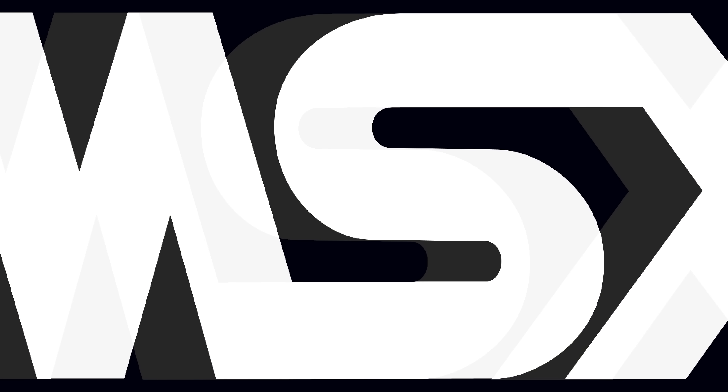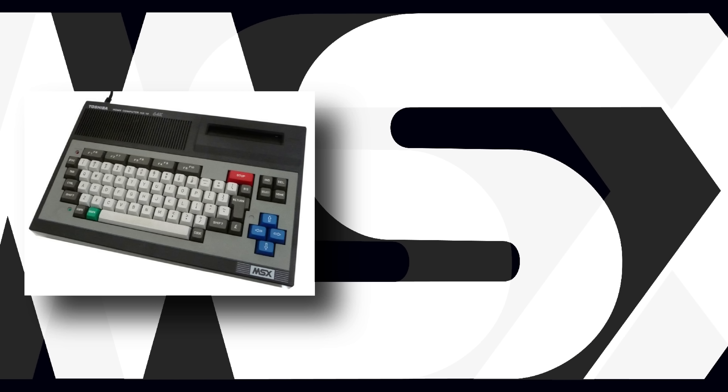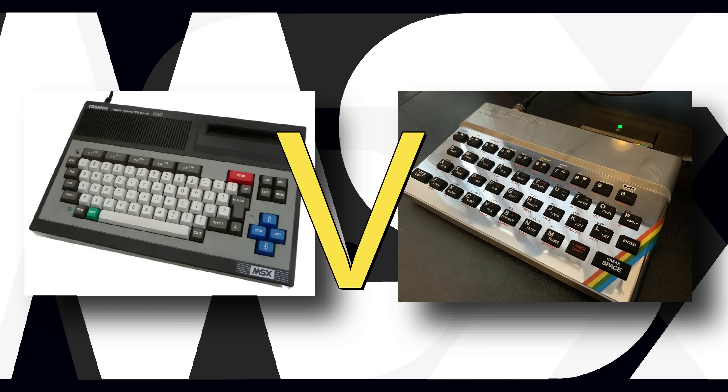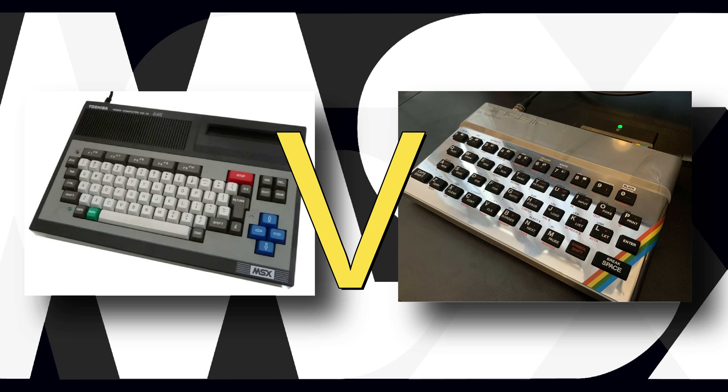And then load up some games, and importantly, test out that statement from Sir Clive about the performance of these machines with a good old head-to-head with the Speccy. Right, let's crack on.